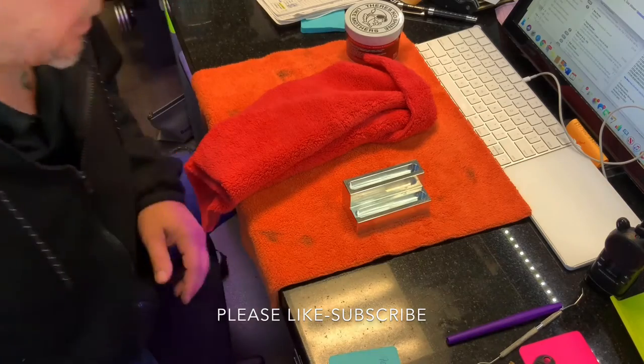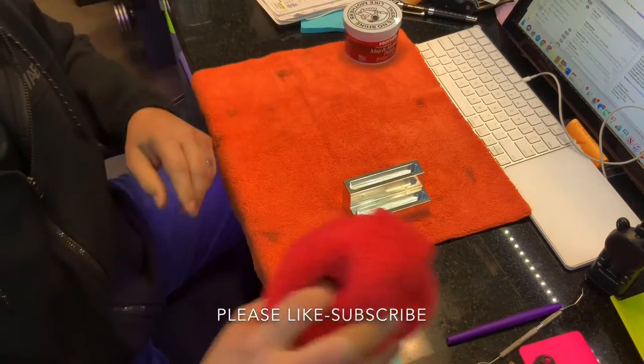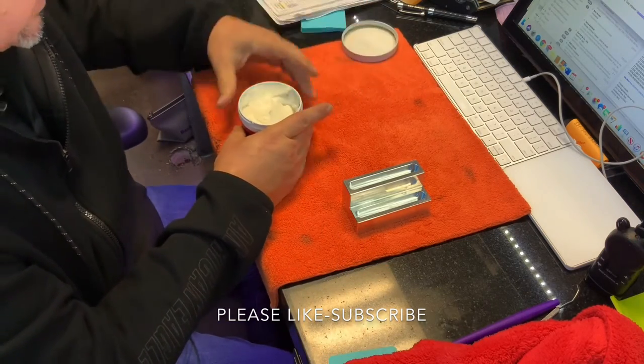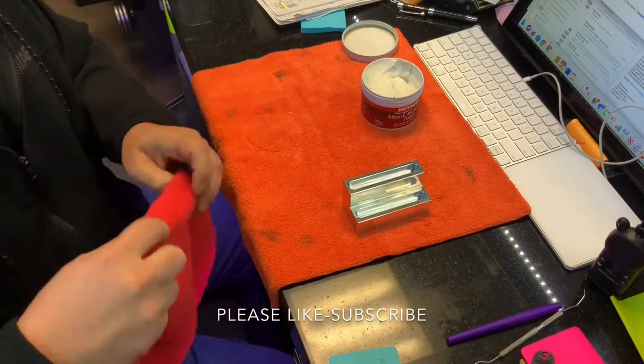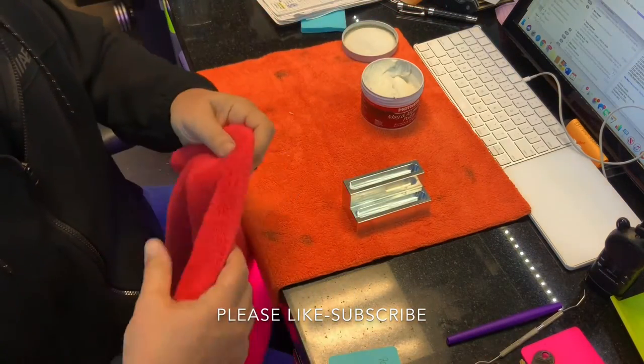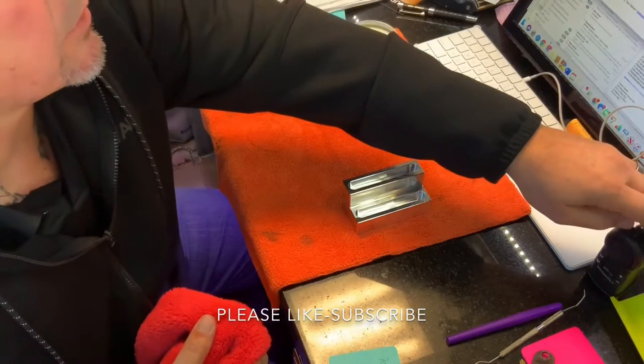This one shouldn't take very long to polish at all. My preferred polish is Mother's — they're not paying me to say that, it's just my favorite polish. I've used a lot of different ones, but this seems to work really, really good. You want to use a really soft microfiber towel. This one's 450 GSM, which basically means it's really soft.